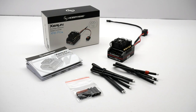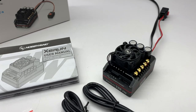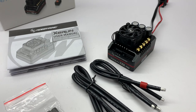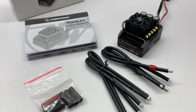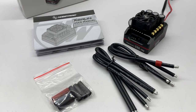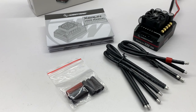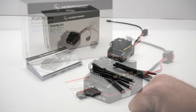Inside the box, you do get quite a bit. Of course the ESC, your battery wires — about 8 inches in length with a nice little red marker on the end for your positive. You do get 3 motor wires, all 12 gauge, about 8 inches in length. You also get 6 different pieces of shrink wrap, including a red one for your positive wire. And finally, a Z-Run user manual.